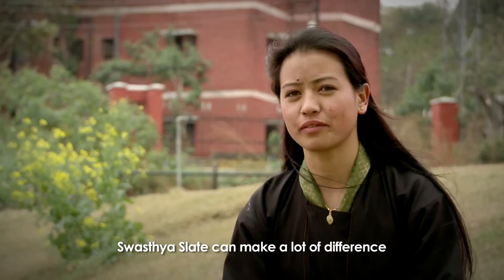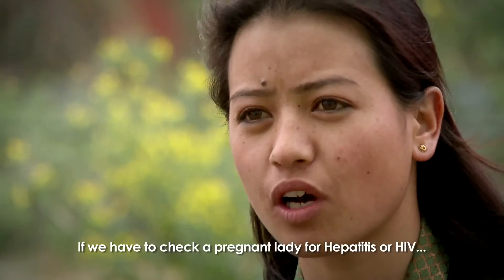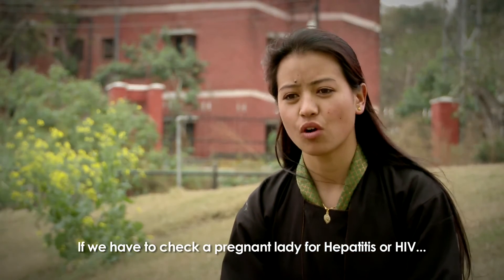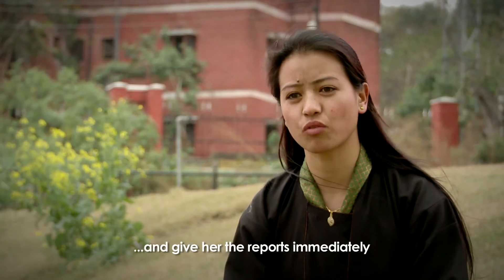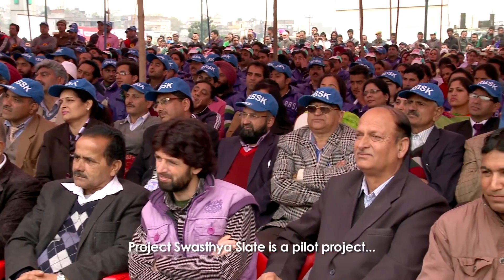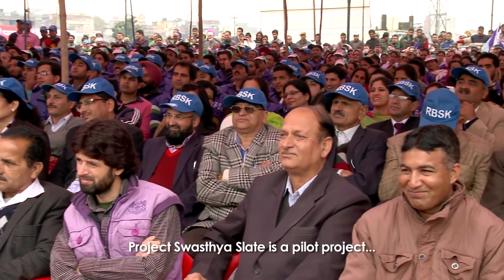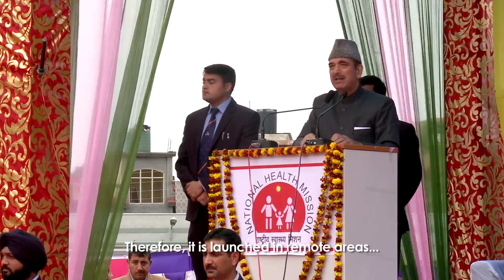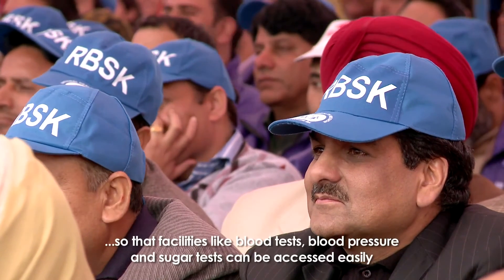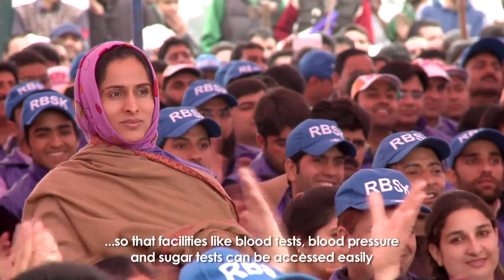With the Swasthya Slate, we can detect HIV positive or hepatitis. We can see it easily and we can see it as a report. This pilot project is for all the areas where there is no laboratory — it can be given in those areas. It can be used at a distance. The blood test, blood pressure, sugar test — all of these are available.